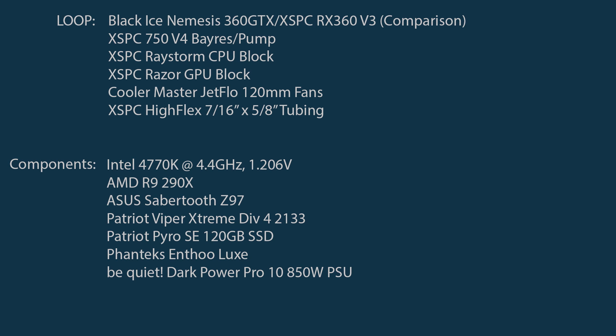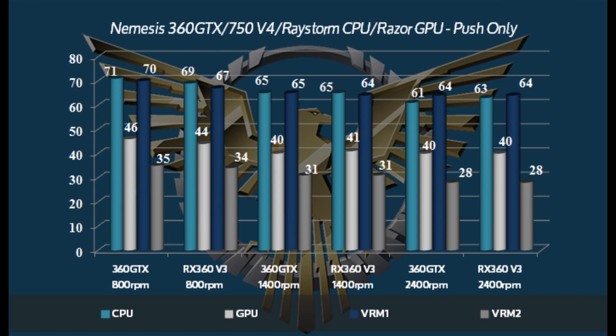For a test platform, we put together just a simple CPU and single GPU loop using a 290X, which is just a heat monster. Taking a look at the numbers — nothing surprising. With the 16 FPI, I did expect the Nemesis to lag behind the RX 360 V3 at lower RPM, and that's exactly what we see. But as the fans ramp up, the Nemesis scales very, very well and overtakes the RX 360 V3 at about the 1400 RPM mark, and just keeps scaling up from there.